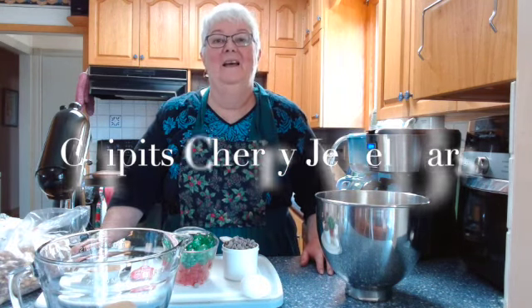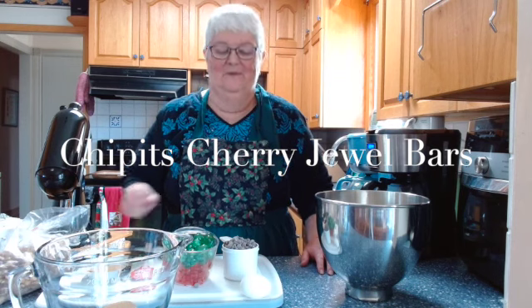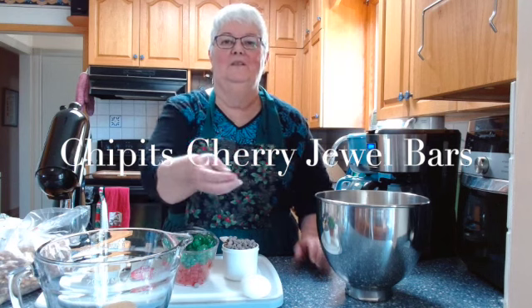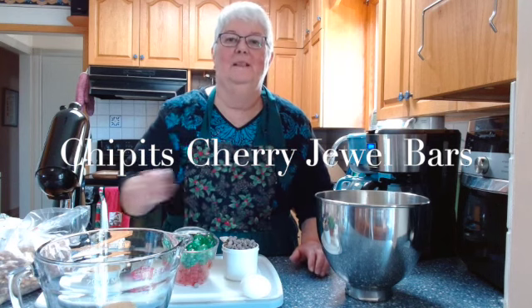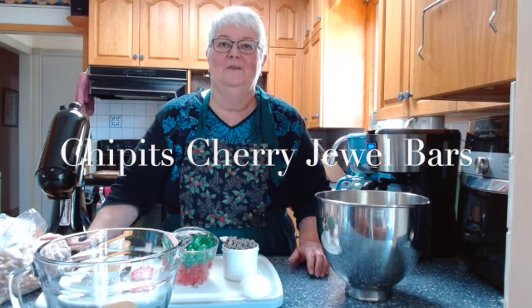Hi everyone and welcome once again to Ruby's Classic Cooking. Today I'm making Chippet's Cherry Jewel Bars. Now I know in the States you call these chocolate morsels, but here in Canada we call them chocolate chips — they're basically what you put in your chocolate chip cookies, or whole house cookies as they're known in some places in the States. I'm not sure what they call them in the UK, but they're little delicious drops of chocolate that we put in chocolate chip cookies and use for baking.